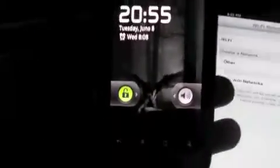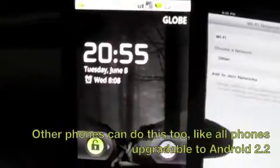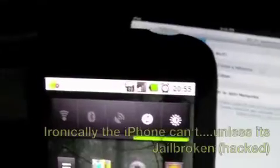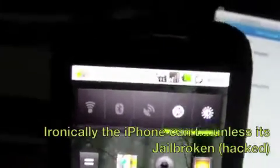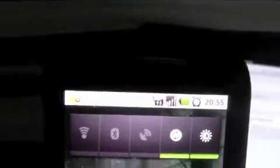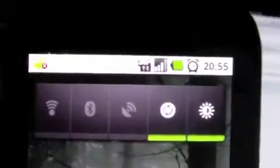So now I'll take out my Nexus One phone running on Android 2.2 firmware, which allows broadcasting of a Wi-Fi hotspot. As you can see, I have a 3G signal on my phone. I will now try to convert that signal into a Wi-Fi hotspot.